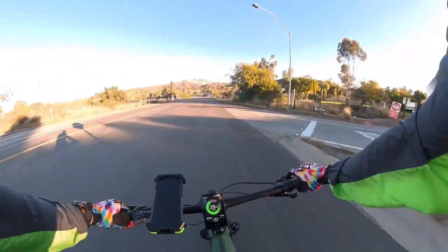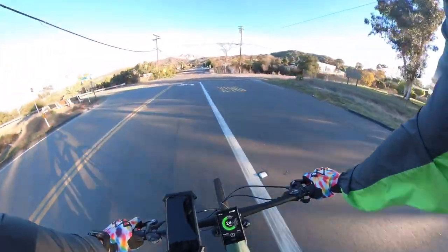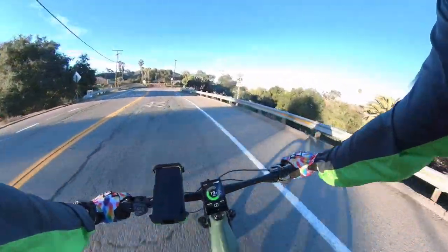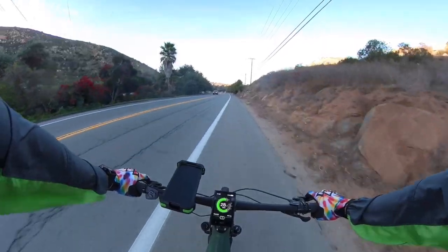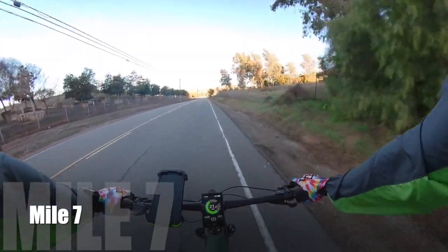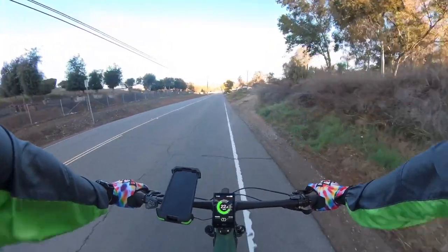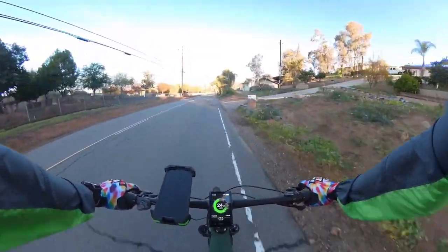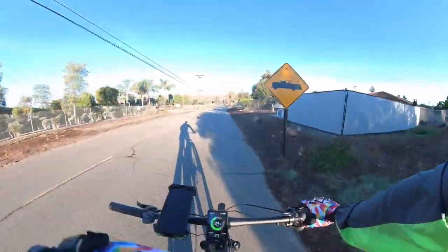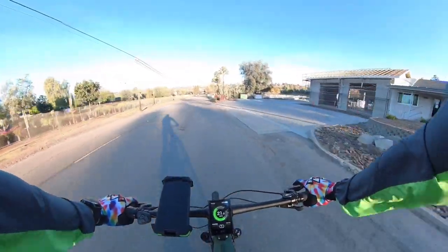We're going to start heading down Old Highway 80, go into California, cut across Spring Valley, and then down. We just hit seven miles, so let's talk about the goals of this test. One is obviously to see the range of this bike, and two — more importantly — is the comfort of the bike. It doesn't matter what range a bike has if it's not comfortable. You could have a range of 600 miles, but if it doesn't ride well or it's uncomfortable and you can't make 20 miles because your butt hurts, it doesn't really matter.